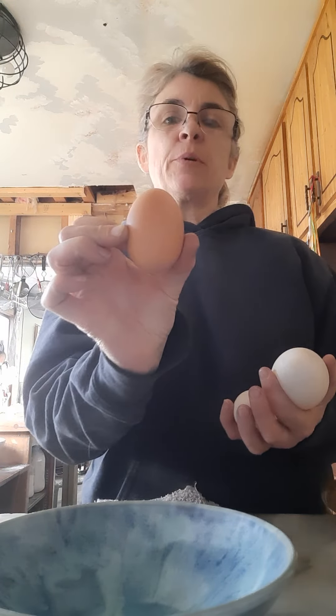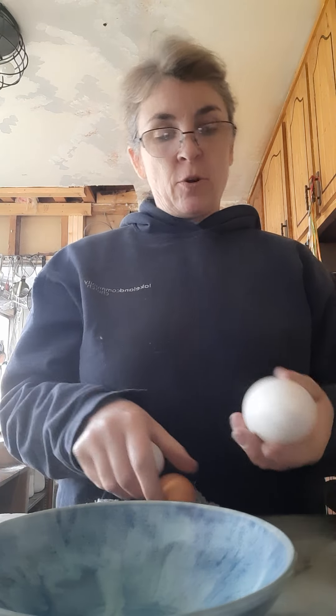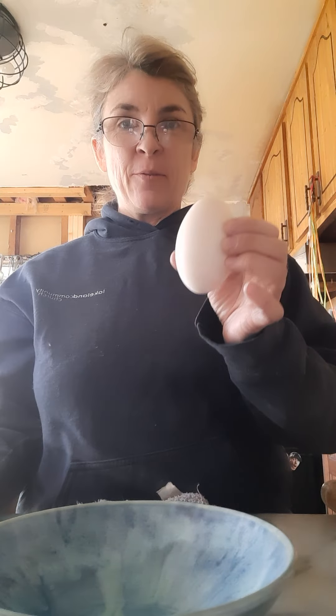I have a chicken egg, which is typically what I blow out, and I've blown out duck eggs before. This will be the first time I'm blowing out a goose egg, so you'll get to see if it works or not. In fact, we'll start with that one.